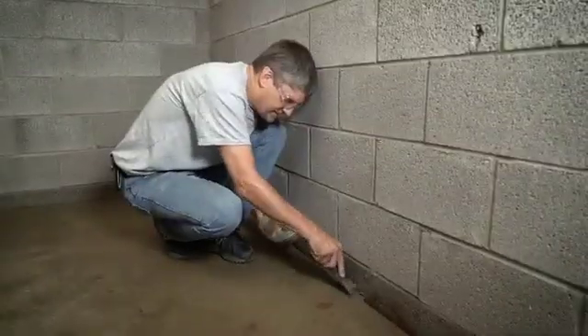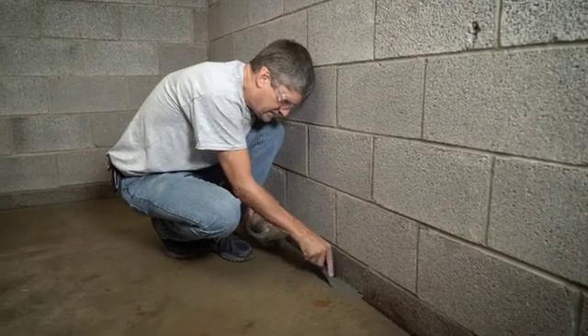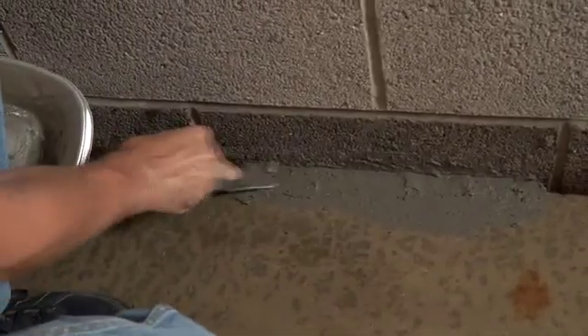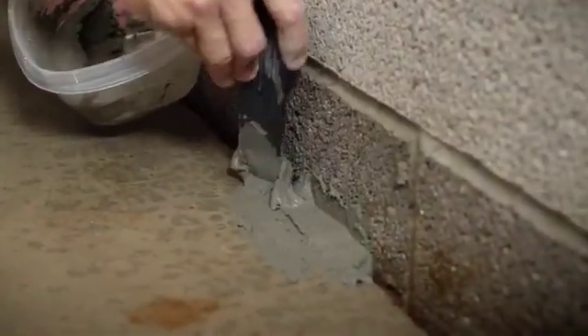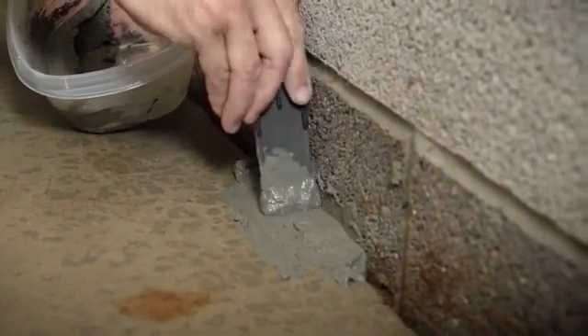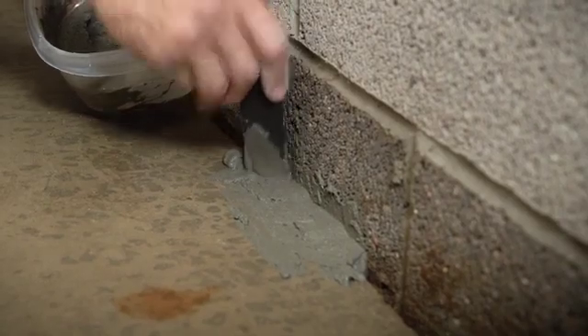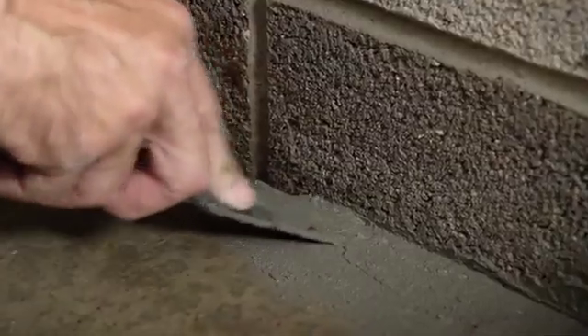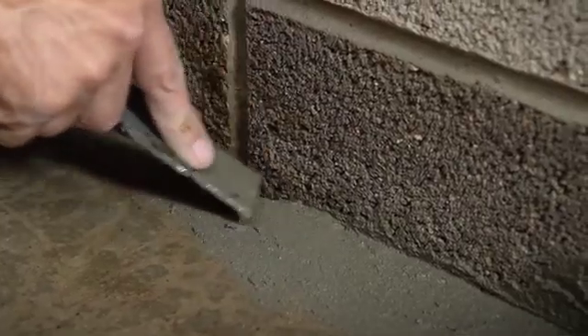In this application, Dry Lock Fast Plug is being used to seal the floor-wall joint prior to applying Dry Lock Masonry Waterproofer. You want to overfill holes and cracks and the surrounding area. As the patch starts to harden, scrape with a trowel along the patch to make a nice, even repair with the surrounding areas.